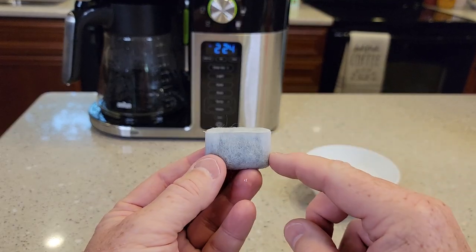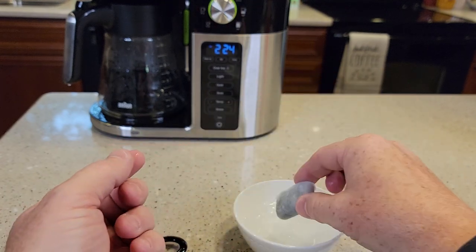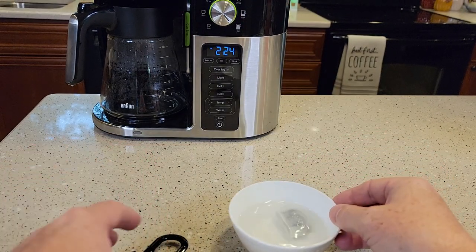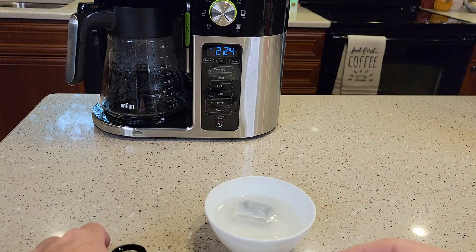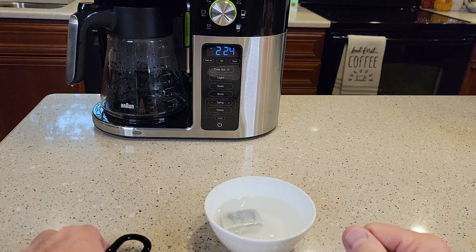You want to change this every two months. So you're going to get a new one out of a package and you've got to soak them — put it in a cup of water for 10 minutes. The water is going to turn gray because that charcoal filter dust is going to come off in the water.